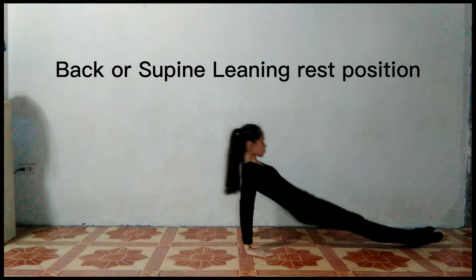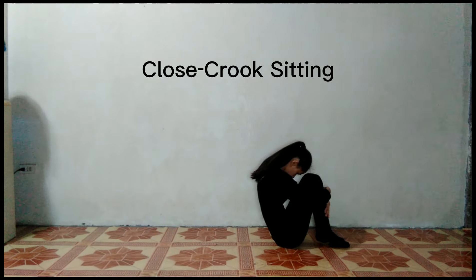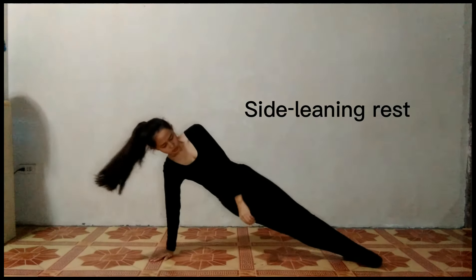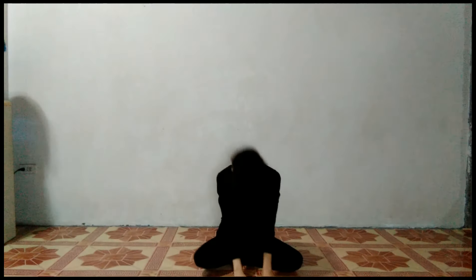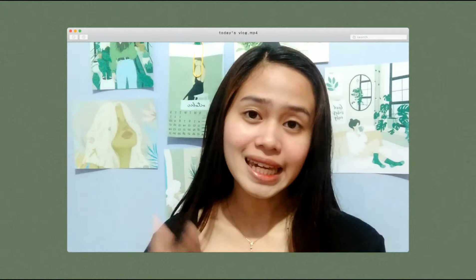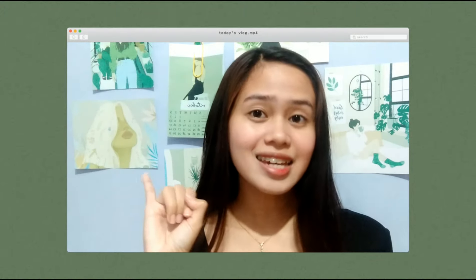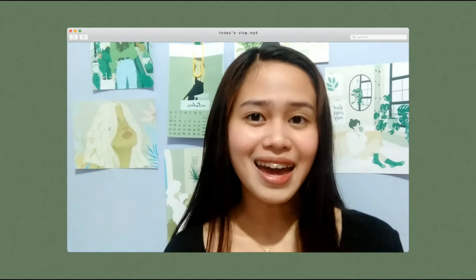Thanks so much for watching. See you in the next one. Bye.